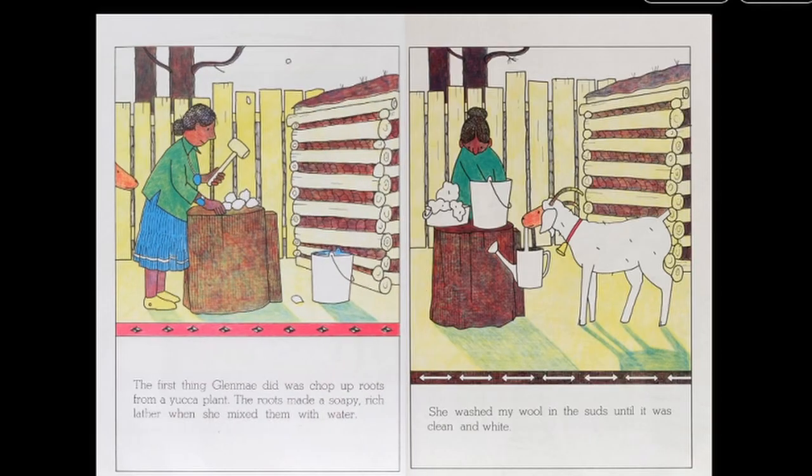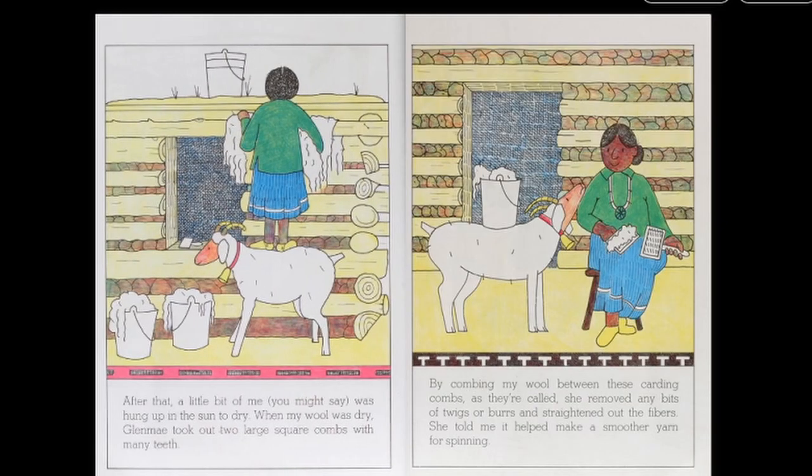The first thing Glenmay did was chop up roots from a yucca plant. The roots made a soapy, rich lather when she mixed them with water. She washed my wool in the suds until it was clean and white. After that, a little bit of me, you might say, was hung up in the sun to dry.